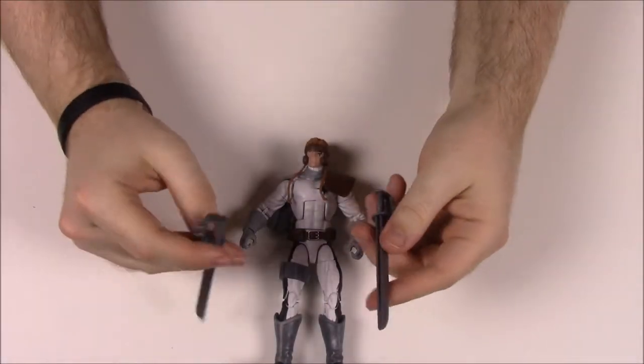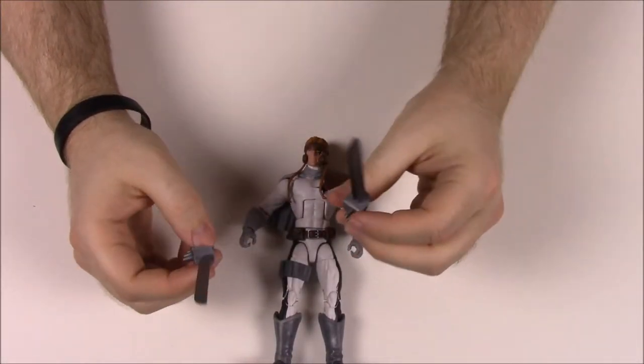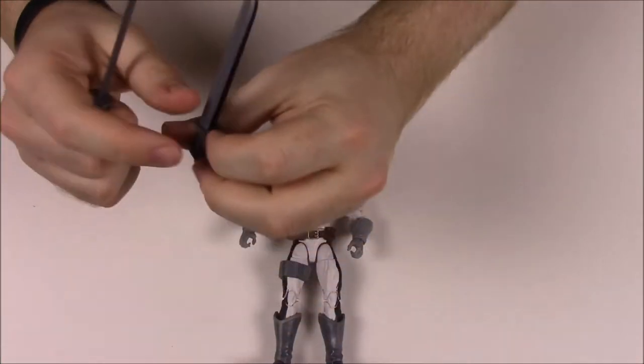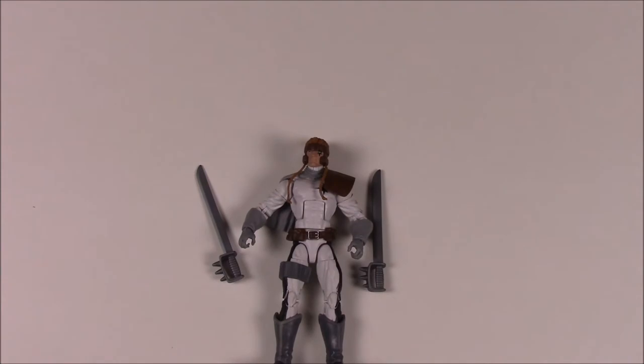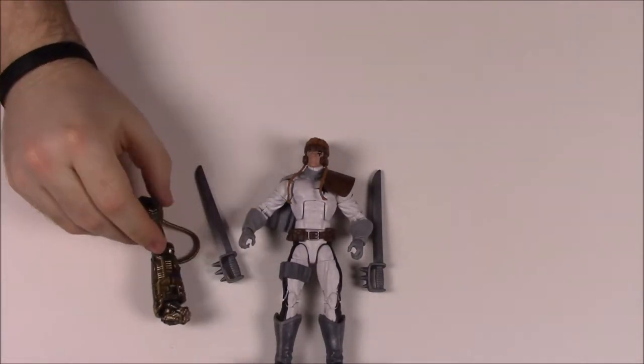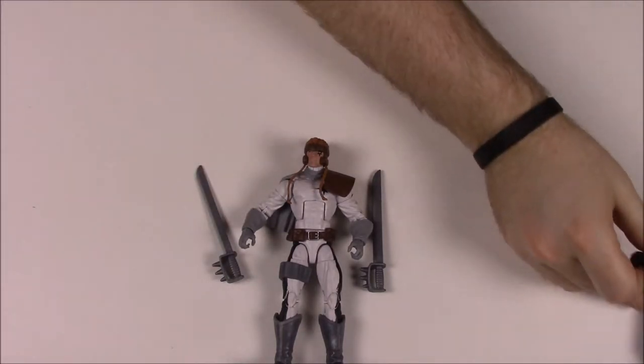Shatter Star comes with two swords — a single-bladed sword and a double-bladed one — so three blades in total that can be placed in his hands. His story reads: Armed with superhuman physical and mental abilities, Shatter Star conquers his enemies with strength and certainty. He also comes with the right hand of Warlock.